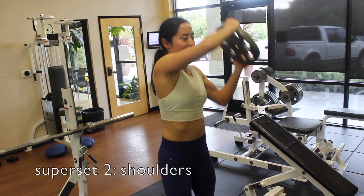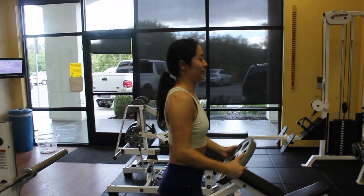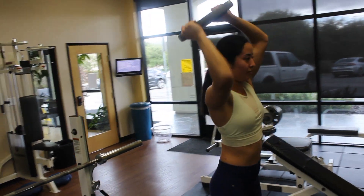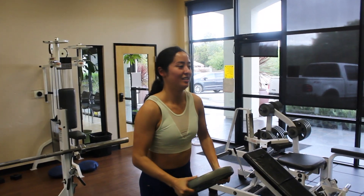The next superset will focus more on shoulders. The first exercise is an overhead shoulder plate rotation. This is the first time I'm doing these, so I'm trying to get the form down, but I really like them and I'll probably continue to do them. Just remember to take it slow and make sure to keep your torso stable and facing forward throughout this movement.